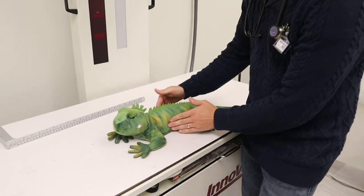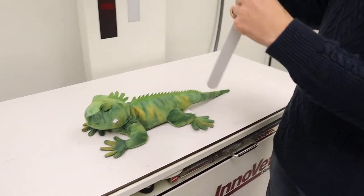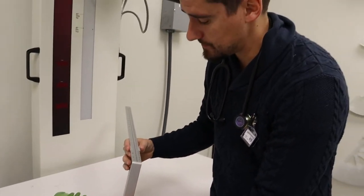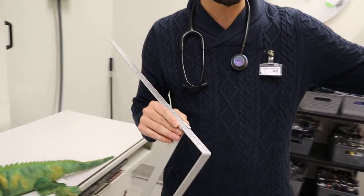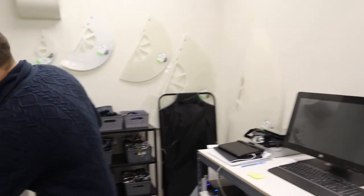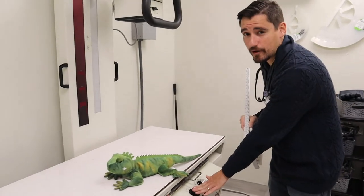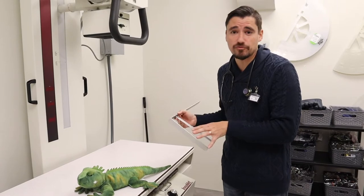Today, we're going to say that we have a belly problem — our belly hurts. So what we're going to do is use this little tool here to measure how big his belly is. Remember guys, we don't want to overexpose our patient. We measured him and we're going to call him an eight. We come back to our computer, put in that he measures an eight, and that allows me to go to my x-ray machine and pick how much KVP and how much MA to use.